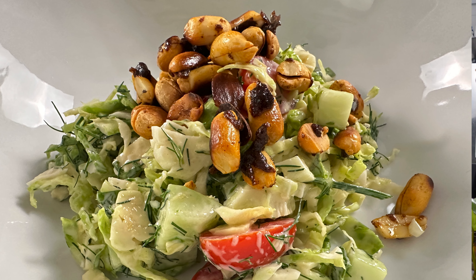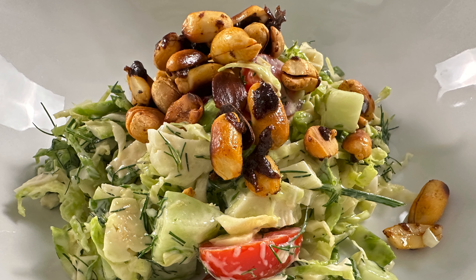Hey guys, welcome back to the kitchen. I'm Chef Dean Maxx. Today, Brussels sprouts salad. I know it sounds kind of boring, but it's not. It's amazing. And you're going to learn something that you probably did not know about Brussels sprouts. So stay with me.